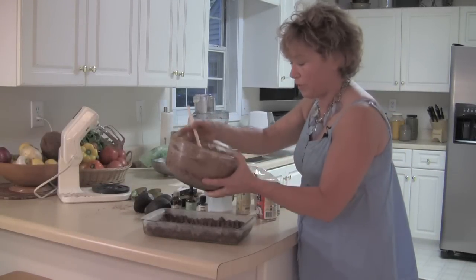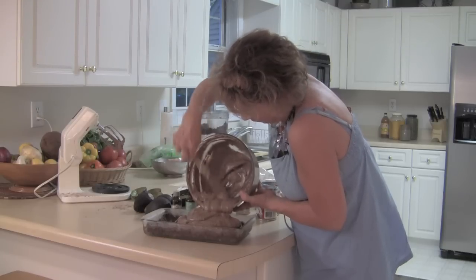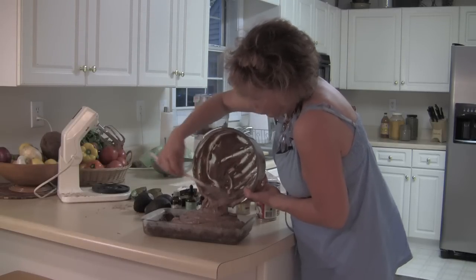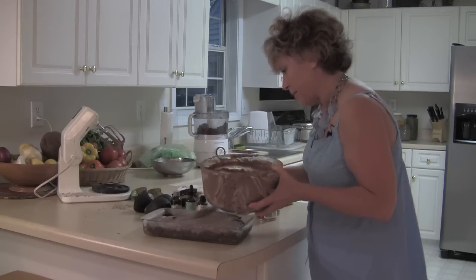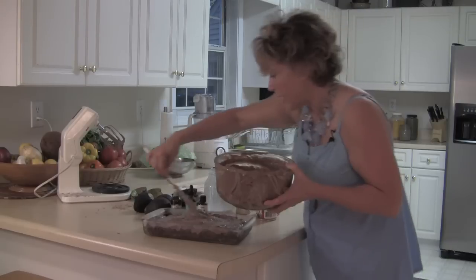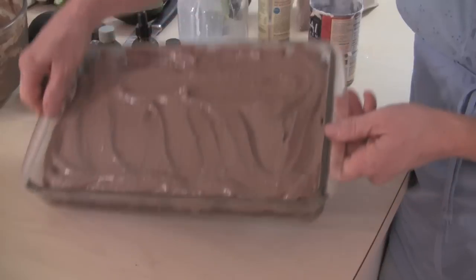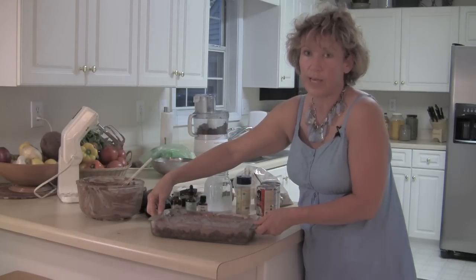All I'm going to do is take my avocado cacao filling and just fill up my date pecan crust. Nothing has been cooked. Everything is full enzymes, totally living, way yummy. You will just dazzle all your guests — if you take this to a party, they will never forget this. You could put some coconut flakes on here if you wanted to make it look really fancy. Now I'm going to get it really, really firm and then cut it up into squares, serve it, and just enjoy the compliments.